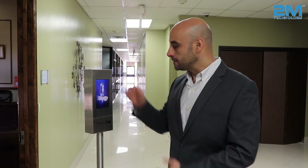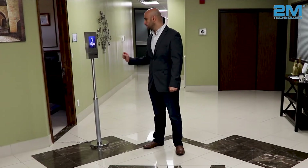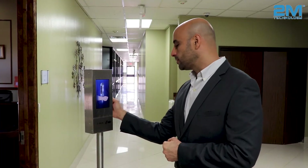This thermal reader is made from a stainless steel box and a stainless steel pole for sturdiness and longevity. It has two cords in the back — a power cord and a network cord. We added a 7-inch touch screen and a non-contact wrist reader.